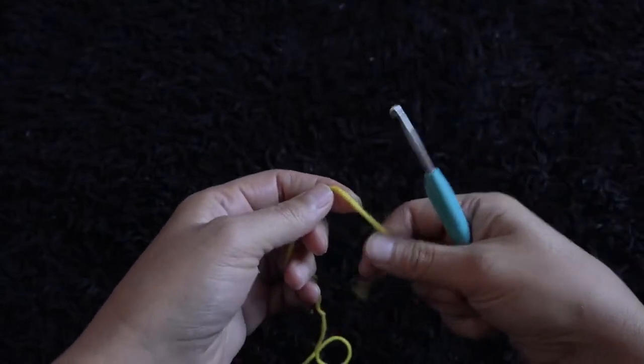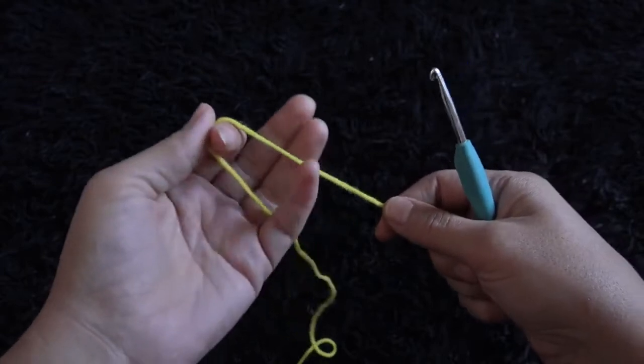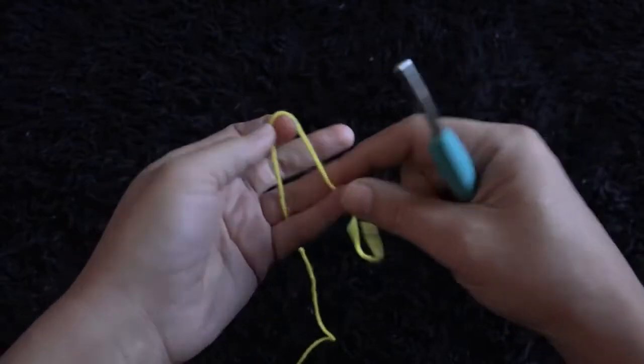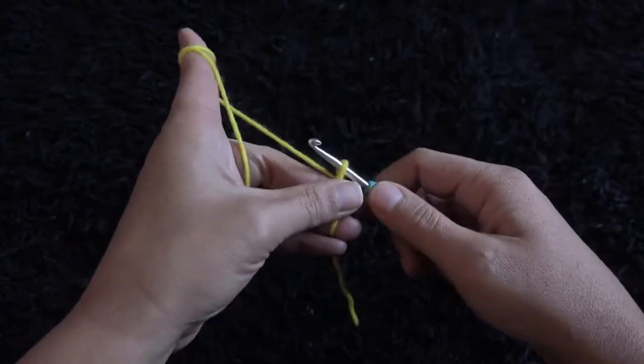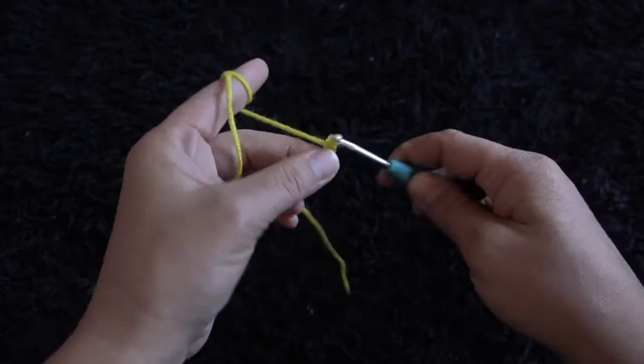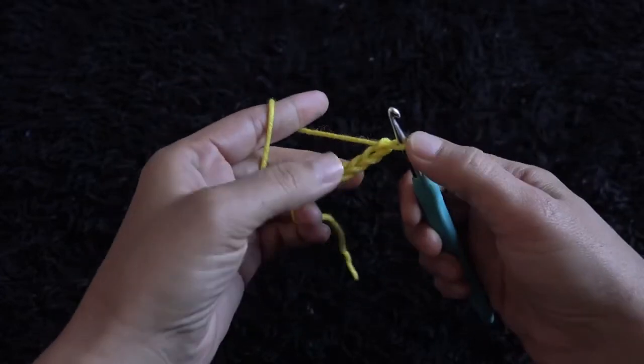Hi guys, for this video I'm using yarn in size 4 medium and a crochet hook in size 5 millimeters. I'll start by making a slip knot and then I'll chain four.